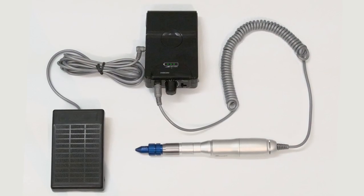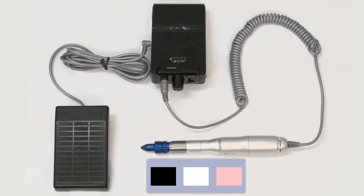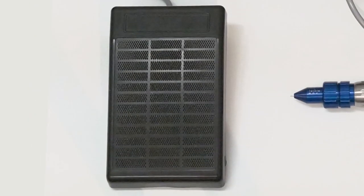The Vortex comes available in three colors: black, white, and pink. It also includes a foot pedal and waist pouch for your convenience.